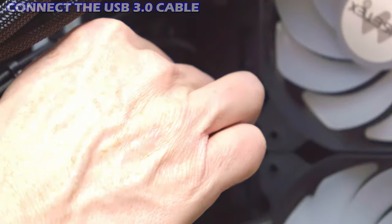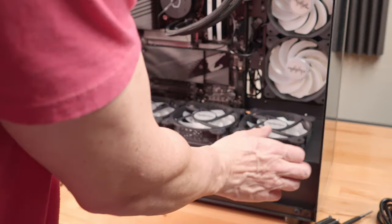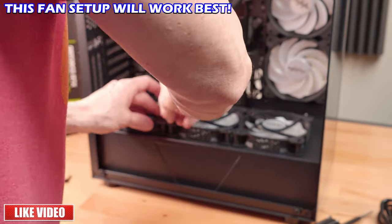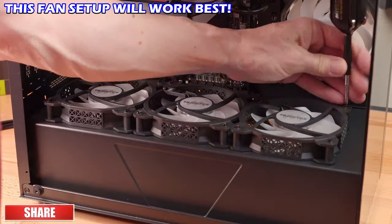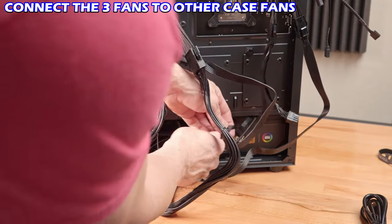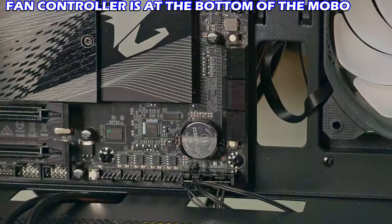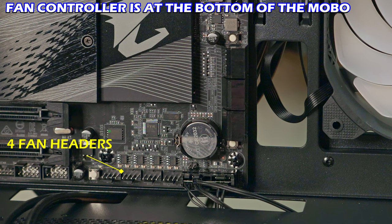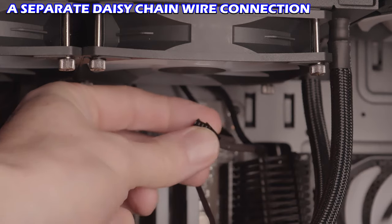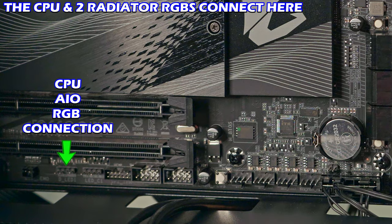We'll also plug in the USB 3.0. Now we're attaching three fans to the bottom of the case in the intake position — I recycled two fans from the top and one from the back, so three fans intake air from the bottom and all remaining fans exhaust. At the back of the case, I'll daisy-chain those three fans together, daisy-chain the radiator fans, and plug everything into the fan control headers on the motherboard. The CPU fan connects to the CPU fan header; the two radiator fans daisy-chain to one header; and the RGB from the radiator fans connects to the RGB header.